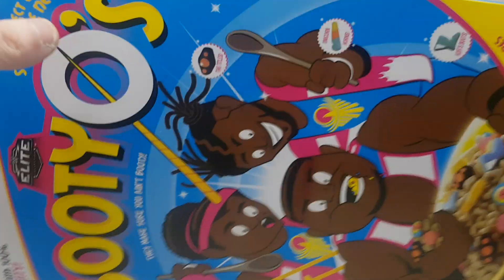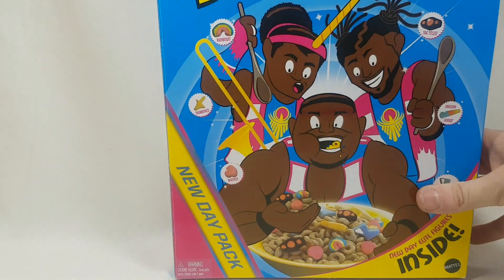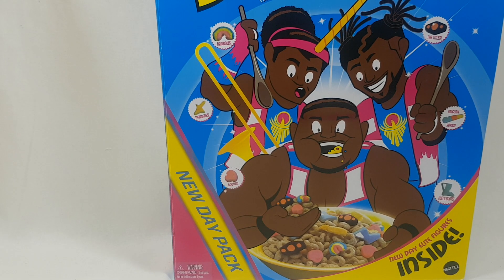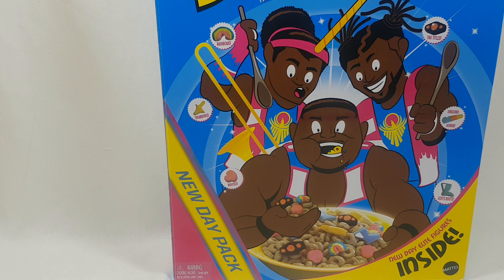I've been agonizing over whether to open this or not. I have all my WWE figures in a glass case in the corner of my room and I wanted to add Kofi to it since he's WWE Champion now, but since I received this box I kind of don't want to ruin it. I don't know what to do — but I can't really review them without taking the figures out.